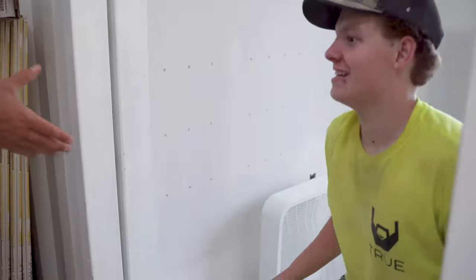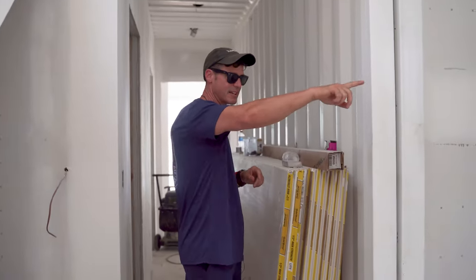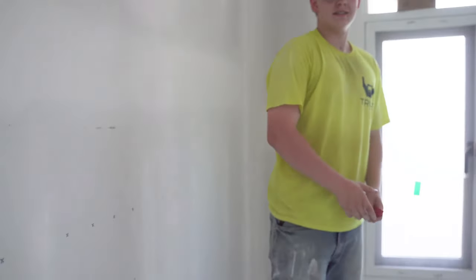Coming through — Ross, my man, what's up? Nice to meet you. Nice to meet you too. So we got the one bedroom. Go ahead and click in there real quick. Ross is working on some of the transitions between the bedroom and the hallway, then we're back through here.